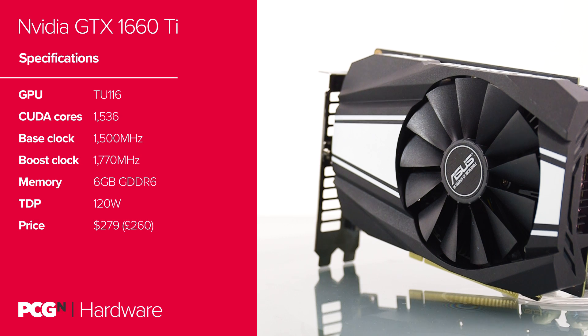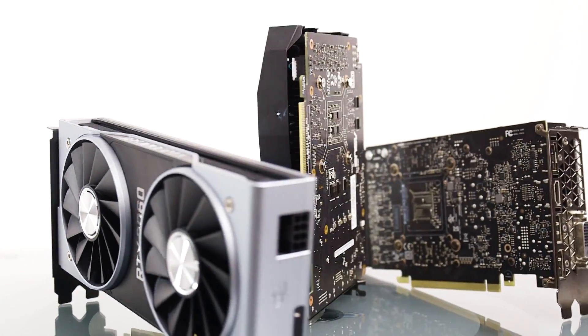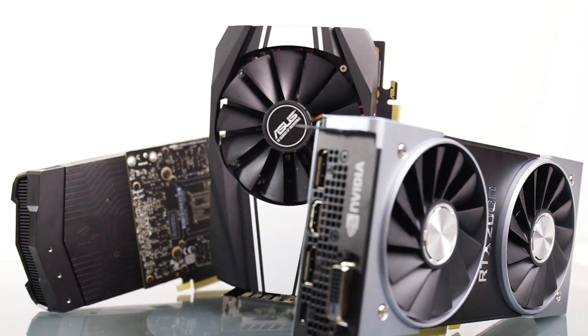Inside the TU116 are 1536 CUDA cores, arrayed across 24 SMs and 3 general purpose compute clusters, or GPCs. It's another 12nm FinFET processor design with 6.6 billion transistors inside it and a total die size of 284mm squared. That makes it 42% bigger than the GTX 1060 it's replacing, but 57% smaller than the next rung up on the Turing ladder, the RTX 2060. All those RT and Tensor cores Nvidia has ripped out has saved a whole lot of space.